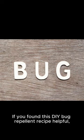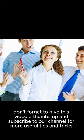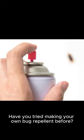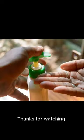If you found this DIY bug repellent recipe helpful, don't forget to give this video a thumbs up and subscribe to our channel for more useful tips and tricks. Have you tried making your own bug repellent before? Share your experience in the comments below. Thanks for watching.